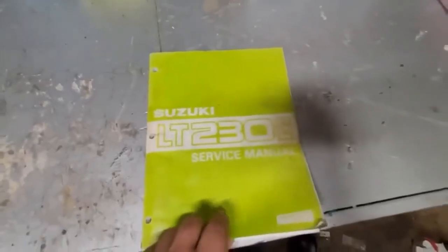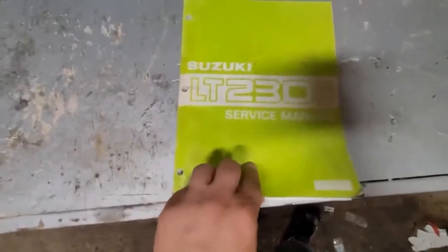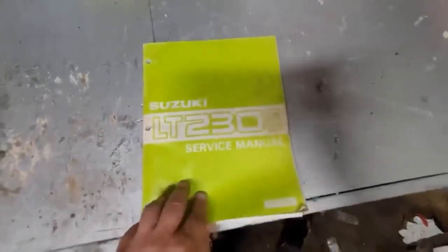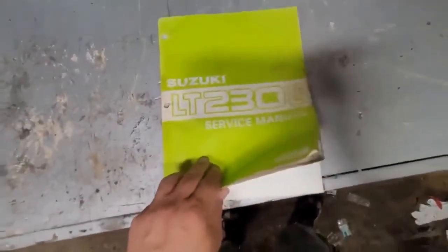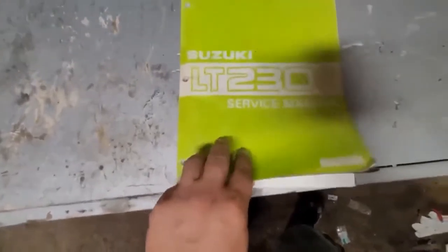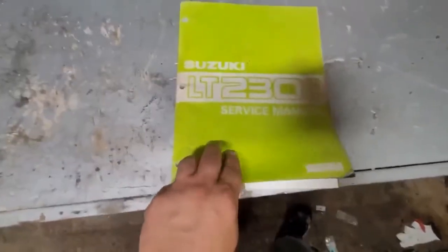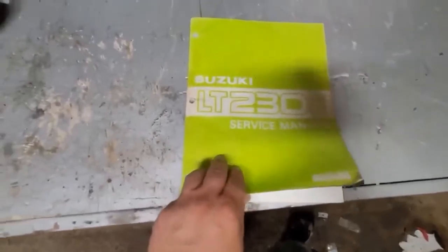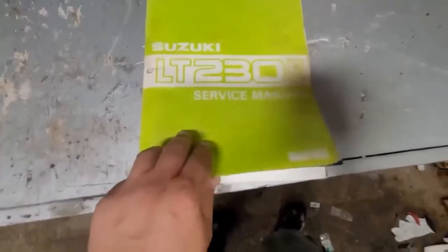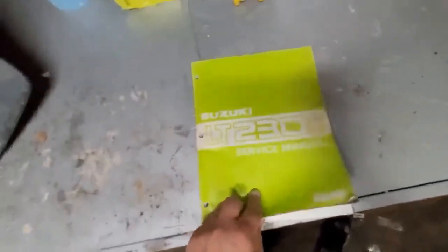Here's one of the original service manuals we're going to be using — I've had this for years. You can usually find them on eBay. These are the actual manuals the dealership would have used back in the day. If you have an aftermarket-type book, that'll probably show you the values you need as well, but I find these have the best information. Aftermarket books sometimes word things more toward the hobbyist, which is nice, but these are more useful when looking for proper values.